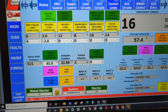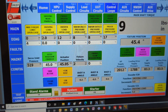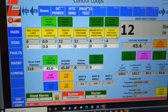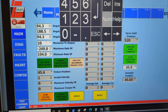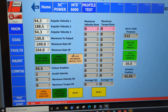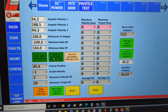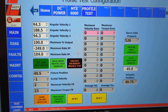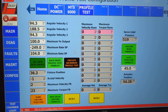Let's run a profile test. ATP wants us to do this test 10 times in a row, recording maximum velocity and torque during each run and then averaging those 10 runs.